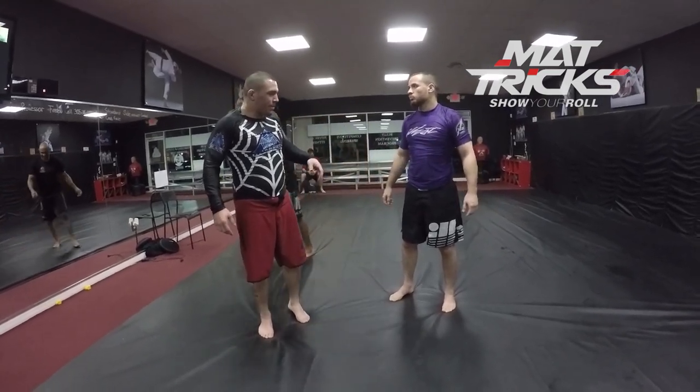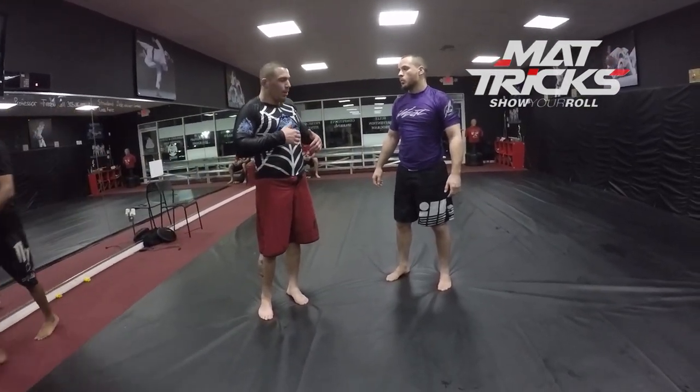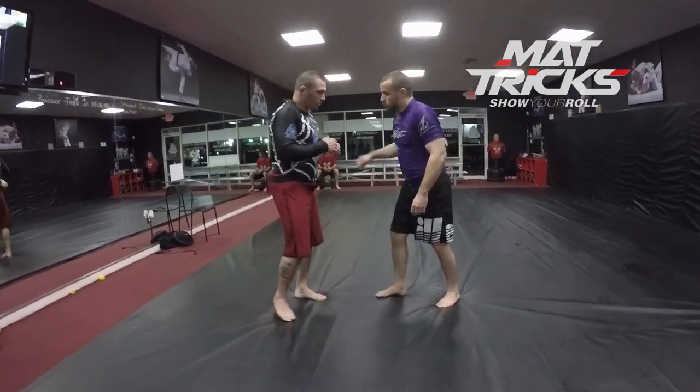I'm going to show you guys one of my favorite setups off of a standing where I hit the Russian into the Imanari roll, so let's get right to it.